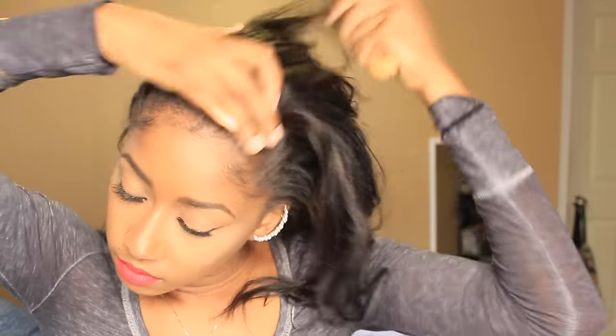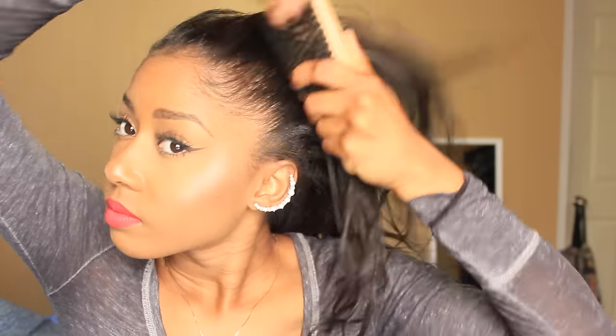For this hair tutorial, you gotta make sure that your hair is straight, or else your bun is gonna look crazy. That's step one. Step two: make sure that your track matches your hair. This part is essential because you want everything to blend well and look seamless. So step one: straight hair. Step two: track that matches your hair color.